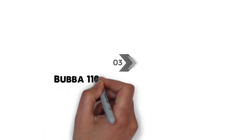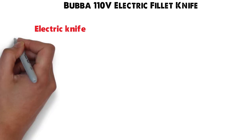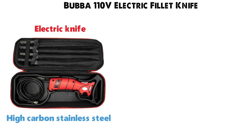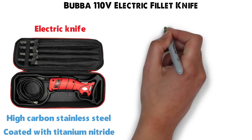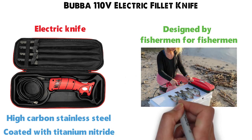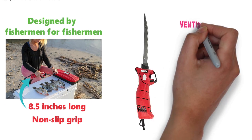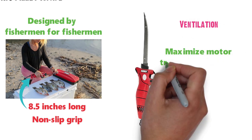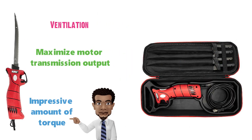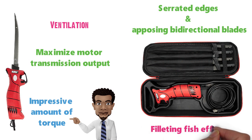At number three, we have the Bubba 110-volt Electric Fillet Knife. This electric knife comes with four different blades constructed from high-carbon stainless steel and coated with titanium nitride for corrosion resistance. The knife is designed by fishermen for fishermen and is ergonomically crafted to fit in your hand. The handle is 8.5 inches long and has a non-slip grip. The electric knife features ventilation engineered to maximize motor transmission output, providing an impressive amount of torque. The four blades all have serrated edges and opposing bi-directional blades that make filleting fish effortless.